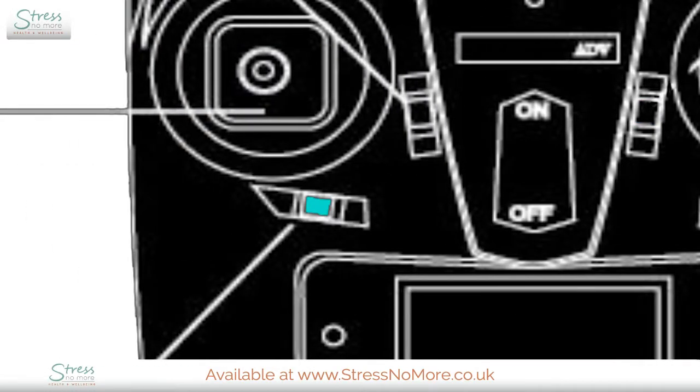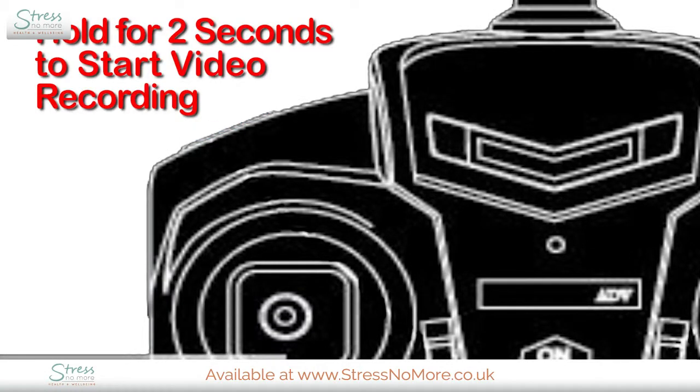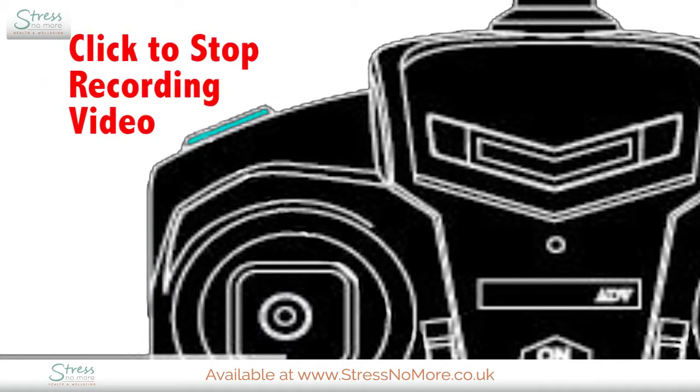This trim button is to stop the drone from spinning. If it's spinning to the left, press the button to the right until it stops. If it's spinning to the right, move it to the left. This button controls the camera — click it to take a photo, hold it for two seconds to start the video, then click to stop filming.